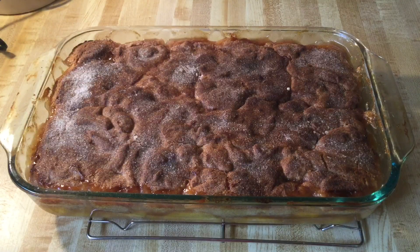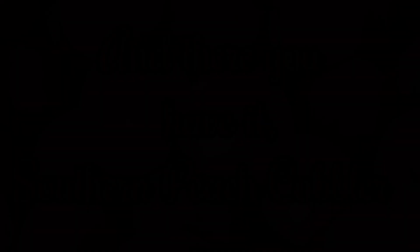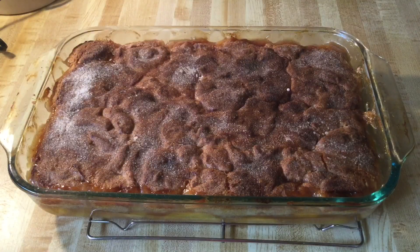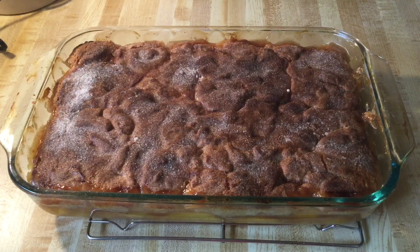My friends, look at this gorgeous hot and steamy peach cobbler. It smells amazing — smells like my grandmother's house. It's nice and golden brown on top. I just love the smell of freshly baked peach cobbler. I can't wait to dig in. So now we're going to let the cobbler cool for a few minutes, and then I'll fix me up a plate and give it a taste.